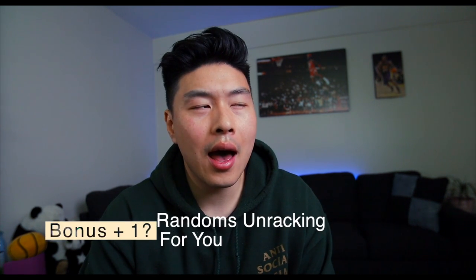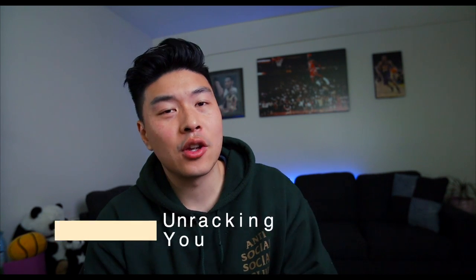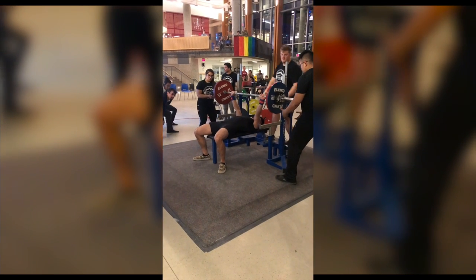Another bonus tip: during some meets, there will be someone assigned to unrack for you, though sometimes they'll let your coach or friend do it instead. If a staff member you don't know is going to unrack for you, I think the best thing to do is go up and tell them exactly what you want. I told mine: 'I want you to unrack it on one — so on three, two, one, unrack it.' That's going to be really helpful, and it's also just polite since they're all volunteers.